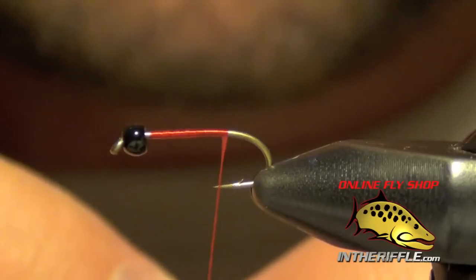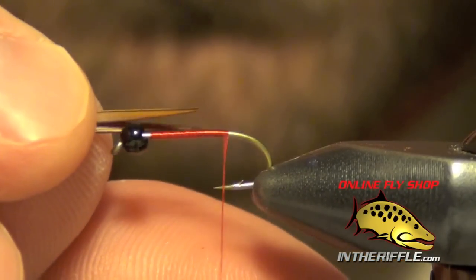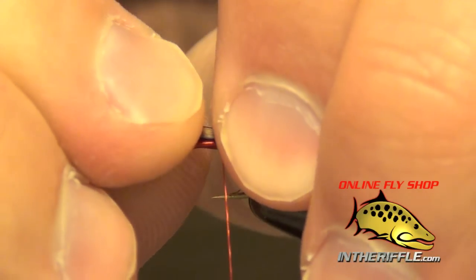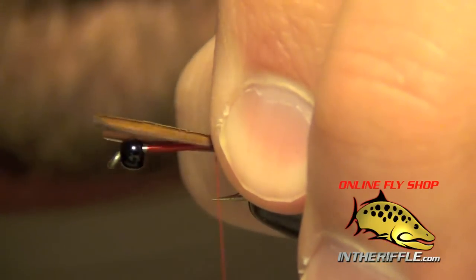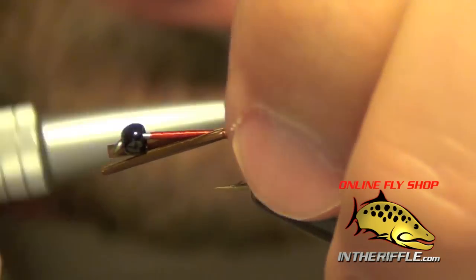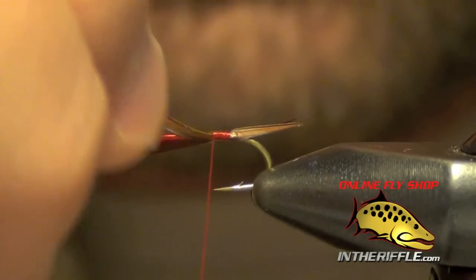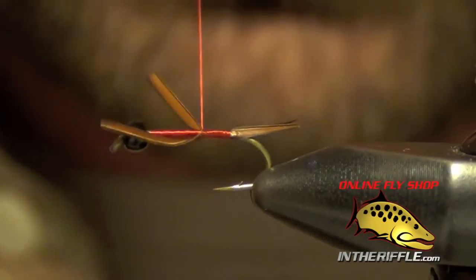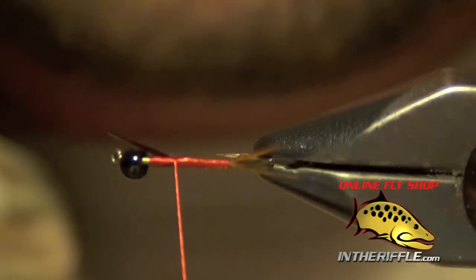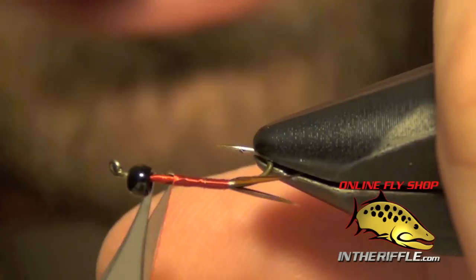First thing we did was start with a tungsten bead at the front of the hook. I'm going to take two Prince Nymph Brown Goose Biots and tie them in on each side of the shank of the hook. I want these to be about half of the length of the entire shank. You don't want to tie them in too long — the tails are meant to be fairly short on this pattern. Once I've got those tied in, I'm going to trim out the excess.